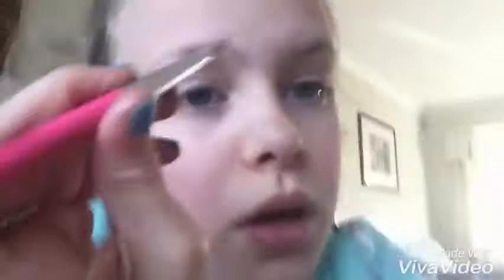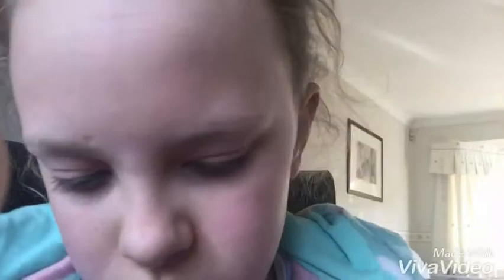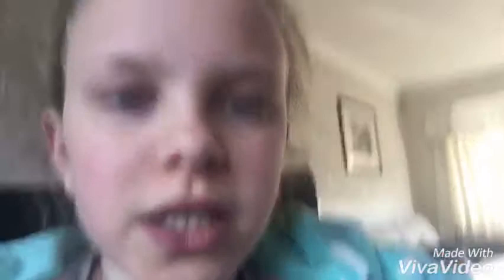I look so weird when I do this pose. This pink and the browny white will go together. Oh my gosh, this looks cool — look at that. That one's a bit darker. As you can see it's not that dark, because I'm not a person that wears dark eyeshadow. Maybe I'll put a bit more on. Okay, that's better. Now let's move on to mascara.